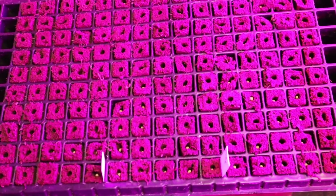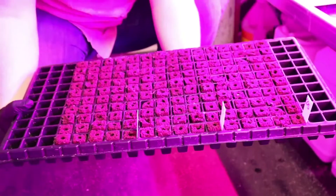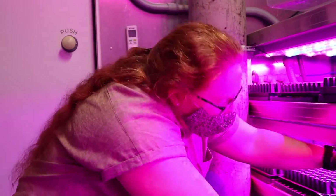You can just see how small that seed is. So does it stay in this plug throughout the entire life cycle? This is kind of like their home forever, because the plug will go with them as we harvest.